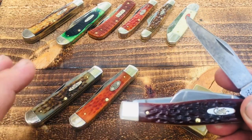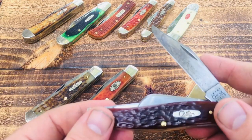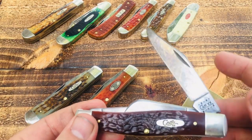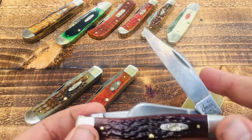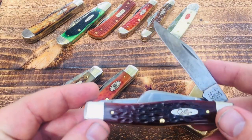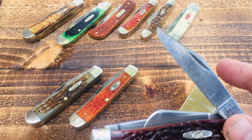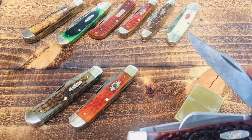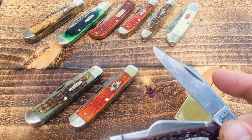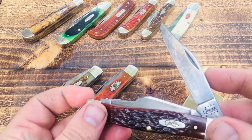This one's in chrome vanadium, and you'll notice the theme — my everyday top three knives are all chrome vanadium. Case has a 1095 steel out now but I haven't tried one yet. As of now I've got a few chrome vanadium knives and they do seem to hold and keep an edge better than stainless. Even though I can sharpen stainless to a hair-splitting edge, it won't keep that edge quite as long as chrome vanadium.